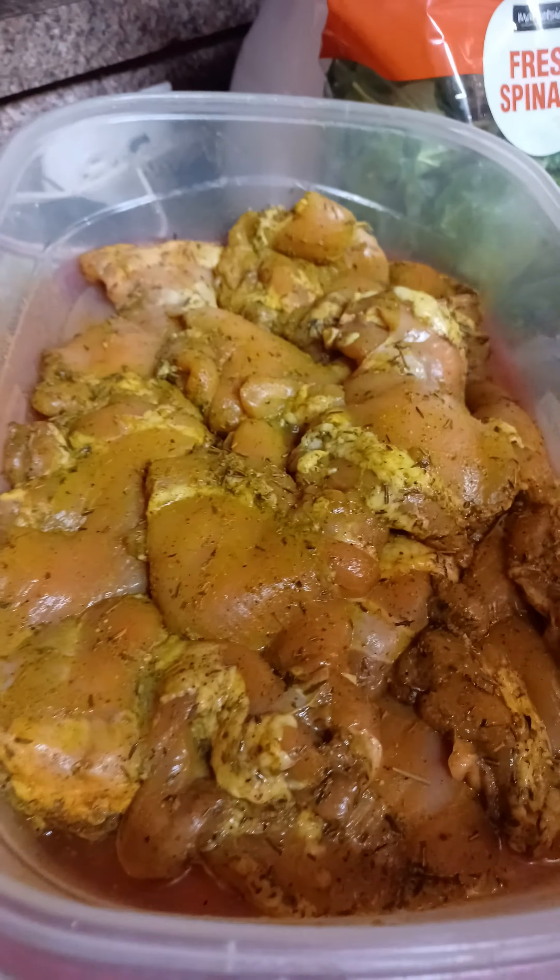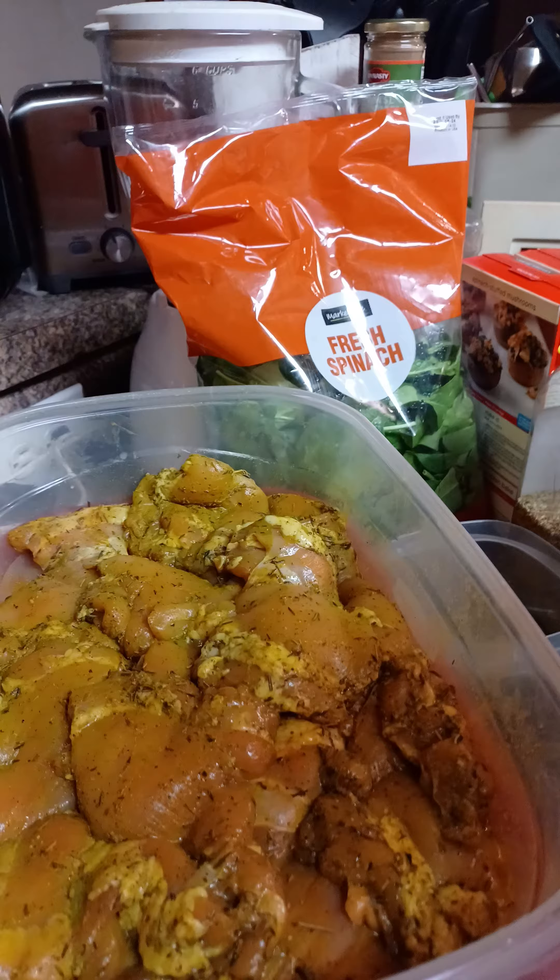This is already ready, so I'm going to get the stuffing and the spinach going so I can stuff it, and I'll show you how it's done. Be right back.